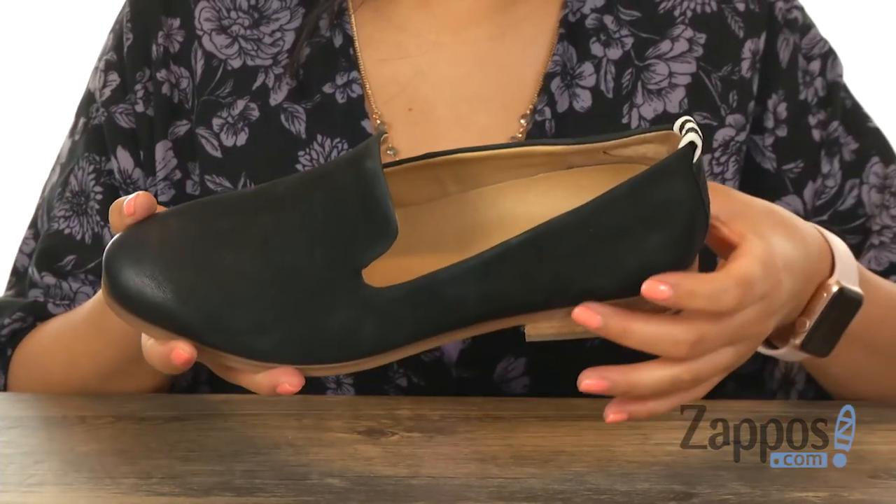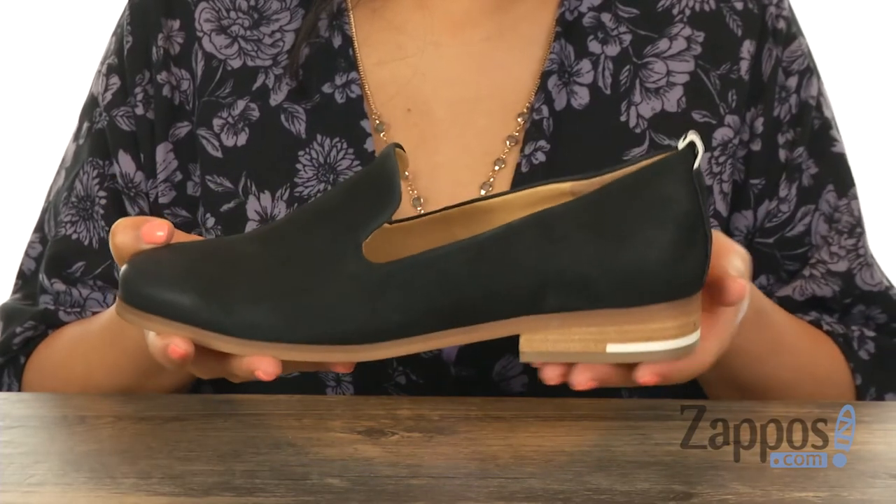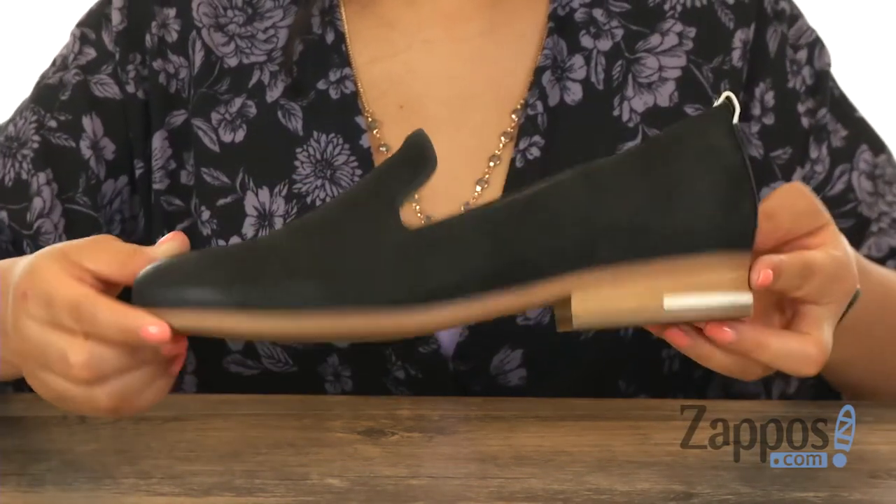They feature a 3/4 inch low stacked heel for a small boost in height and it's all on a man-made outsole. This pair is perfect for work or play and it's from Dr. Scholl's.